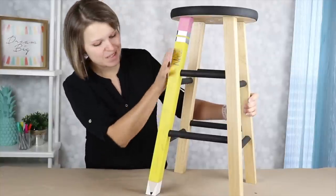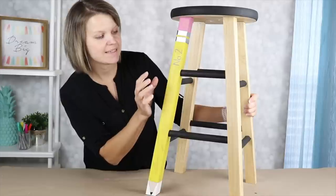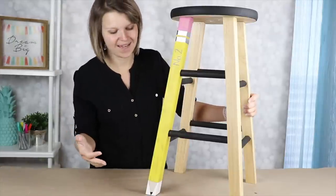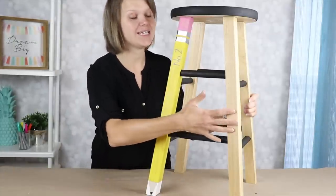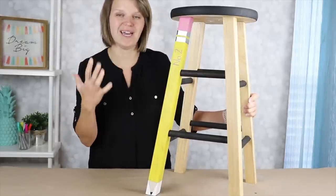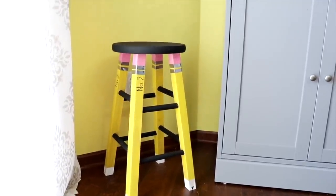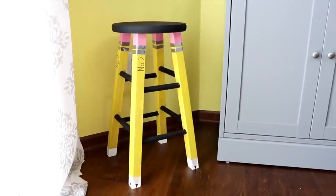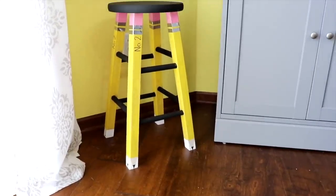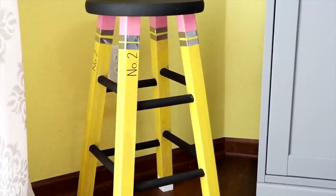How cool does this look? We've got this beautiful pencil leg right here. I really like that the yellow paint is not completely opaque so you can see the wood grain through it, which you kind of see on a normal pencil anyway. I'm going to replicate this on each of the legs. This stool is going to become a fixture in our homeschool area this fall — a great decorative piece, and my kids are really excited to have it as part of their classroom. If you are a teacher or know a teacher, this is definitely a piece to decorate your space and it makes a great gift. Thank you so much for watching!